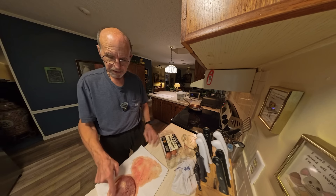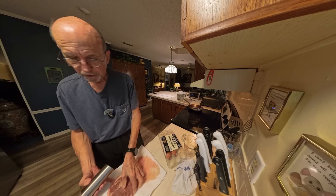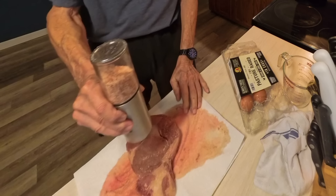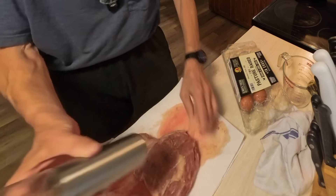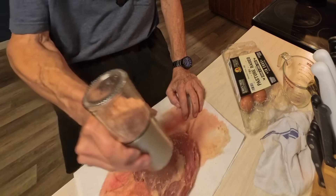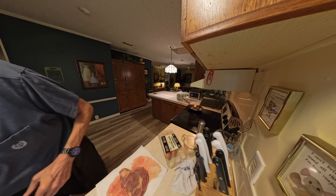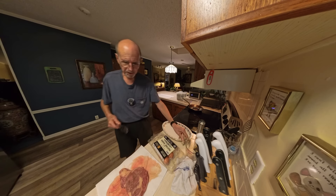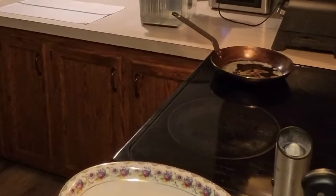I've got the butter on the pan and the steak ready to go. I hadn't salted it yet, so I'm going to salt it on both sides before I sear it. It's a nice little ribeye that I got on sale at Publix — I think almost a year ago for $5.99 a pound, so it was a bargain. I'm going to need the tongs and my plate, and I'll turn on the range hood.